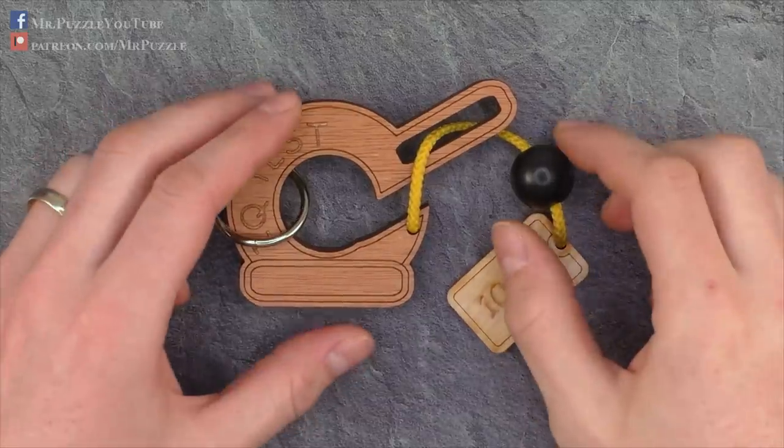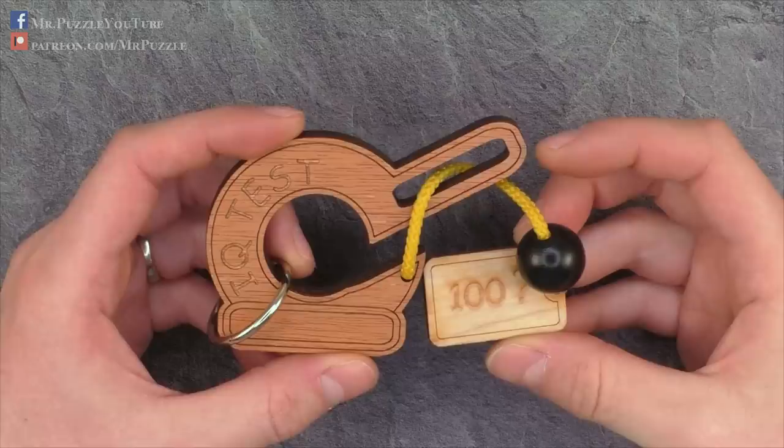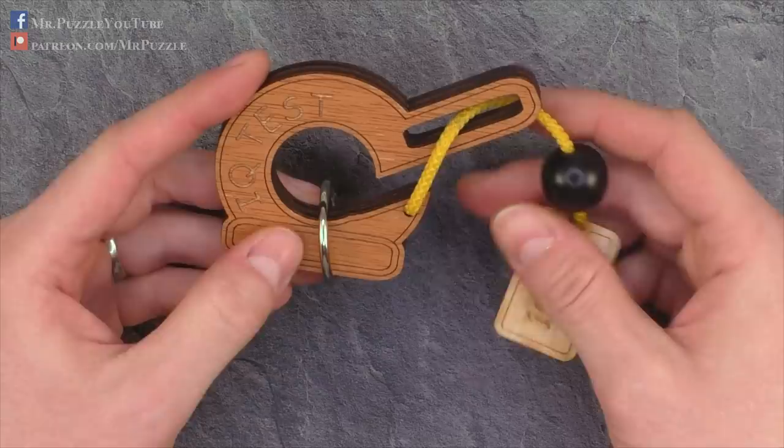Hi and welcome to another episode of Mr. Puzzle. Today we're going to talk about the IQ test 100 question mark. It's said that if you are able to solve this puzzle within five minutes, your IQ is at least 100 or higher — but just kidding, I have no idea. I think the name is some kind of a marketing gag, to be honest.